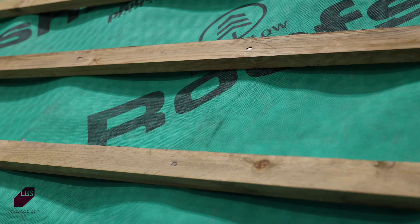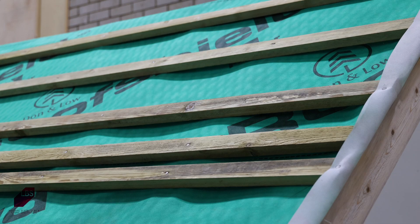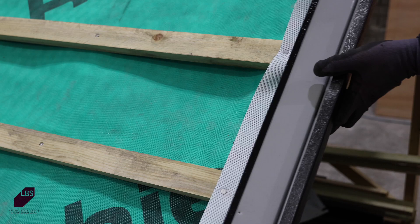For 600mm Rio slates, the battens should be set at 250mm centres. For 500mm Rio slates, the battens should be set to 200mm centres.